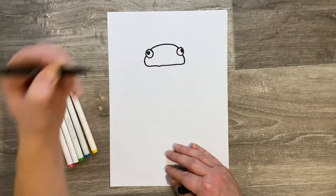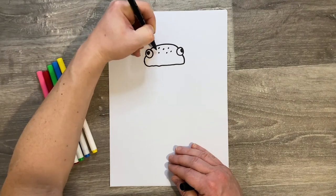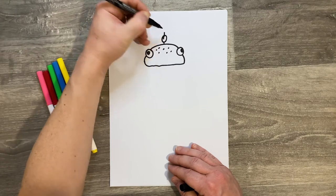There we go, there's his burger bun. Put a few little sesame seeds on the top — just a few dots. Now he's got a pickle on his head, so just draw a circle with a line through it.